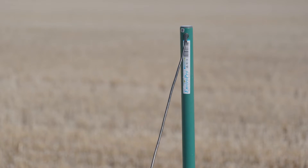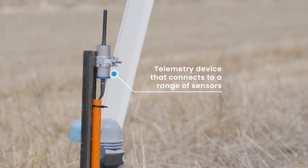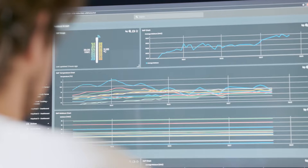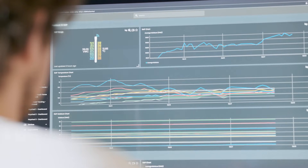Smart Soil Moisture Probes can be installed on your property and when connected to our award-winning telemetry node, the Insight Blue node, you get accurate remote reporting on groundwater content from anywhere on your farm.